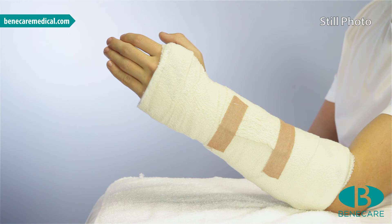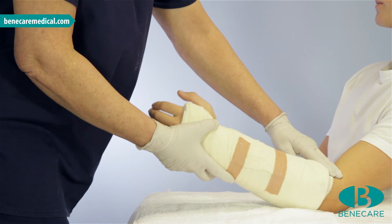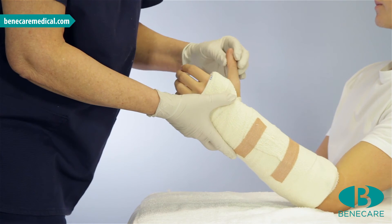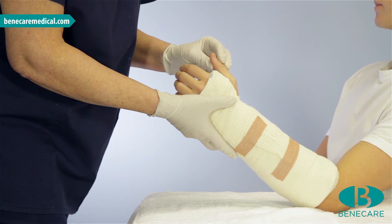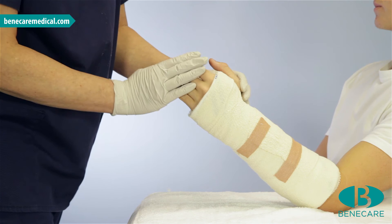The setting time for this product is 4-7 minutes with functional strength achieved in 30 minutes. Check the splint on the limb. It should fit two fingers from the antecubital fossa at the elbow to the carpometacarpal joint on the base of the thumb, and the distal aspect at the metacarpal necks.